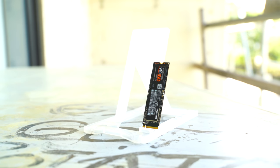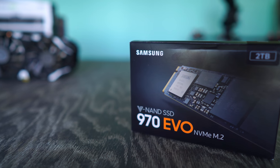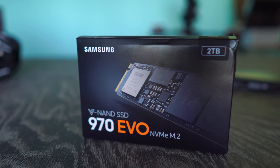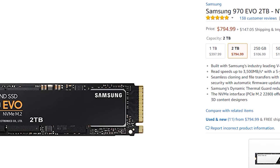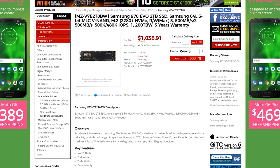Welcome back to Tech Yes City. We have the drive here — we'll get the gist of this review out of the way first. It's a simple two terabyte drive; there are also other flavors available: one terabyte, 500 gigabytes, 250, and 120. The one we've got here is the two terabyte drive, which comes in at just under $800 USD and in Australia just over $1000 AUD, so it's a very expensive drive.